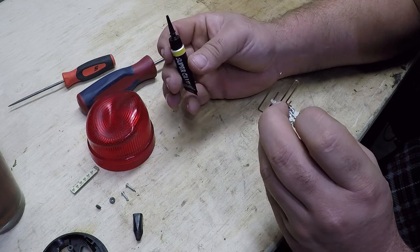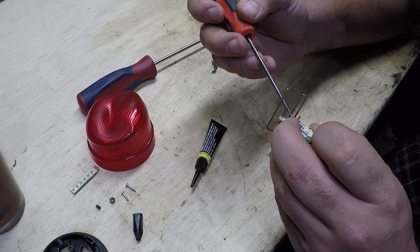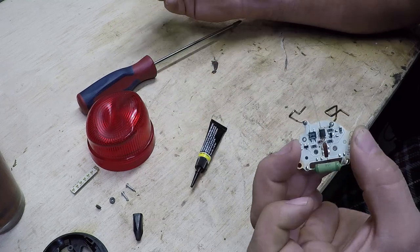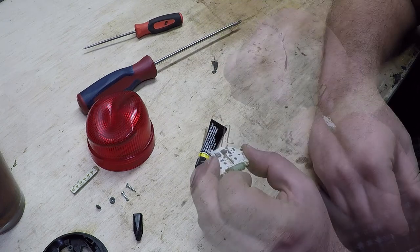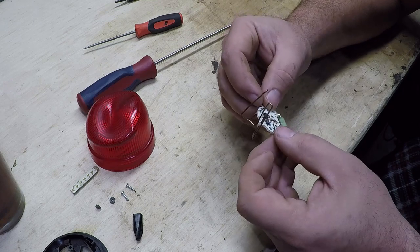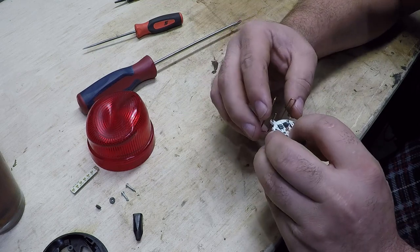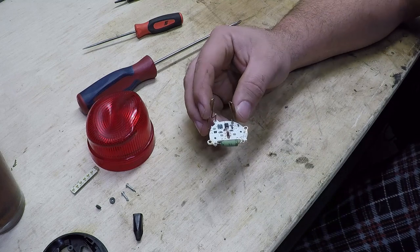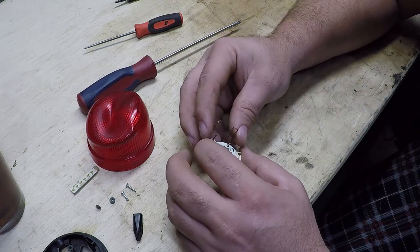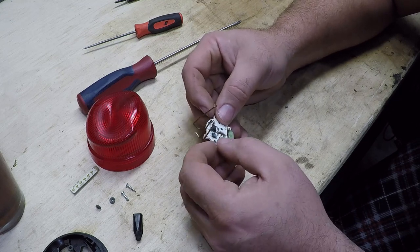Little dab will do you. Got a little more in there than what I wanted — that stuff comes out fast. Now we just sit and wait. Now, if that was my fingers, it would have stuck instantly. But a printed circuit board — really? I can't believe superglue's not holding that. Because that's just the way things work out for me sometimes.